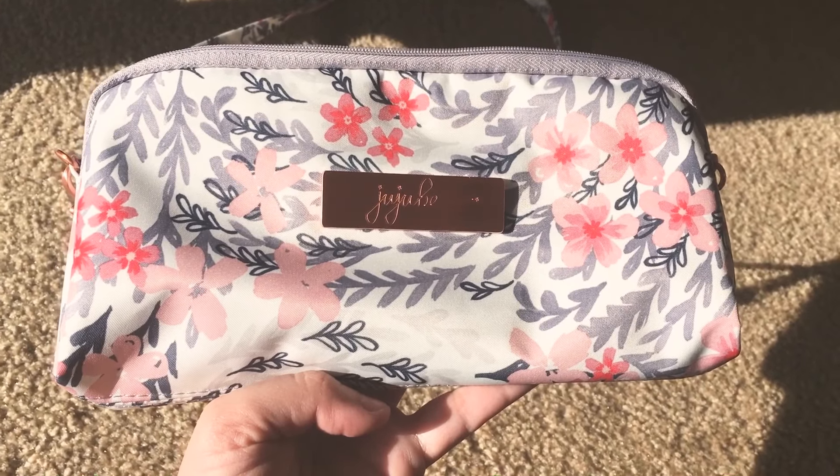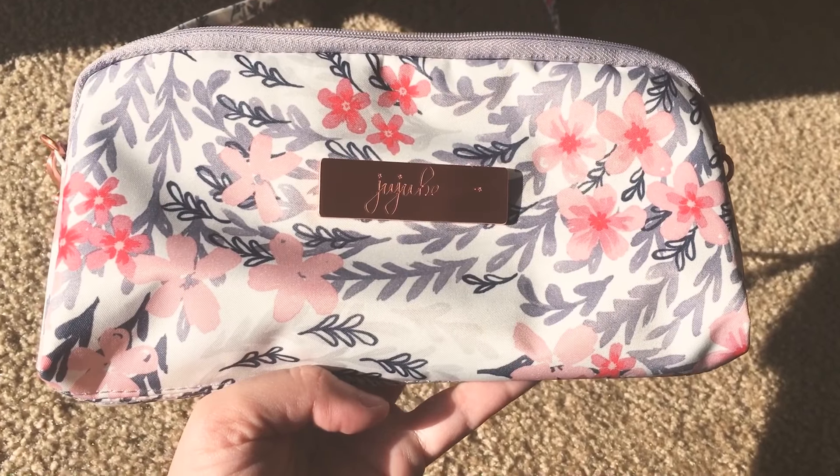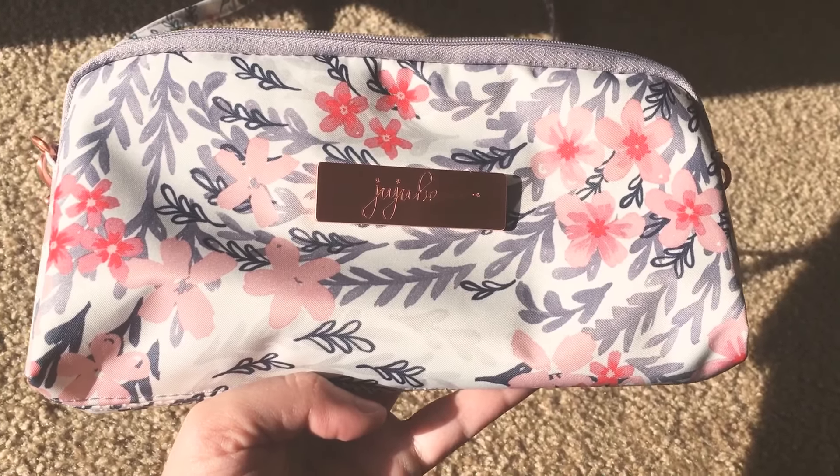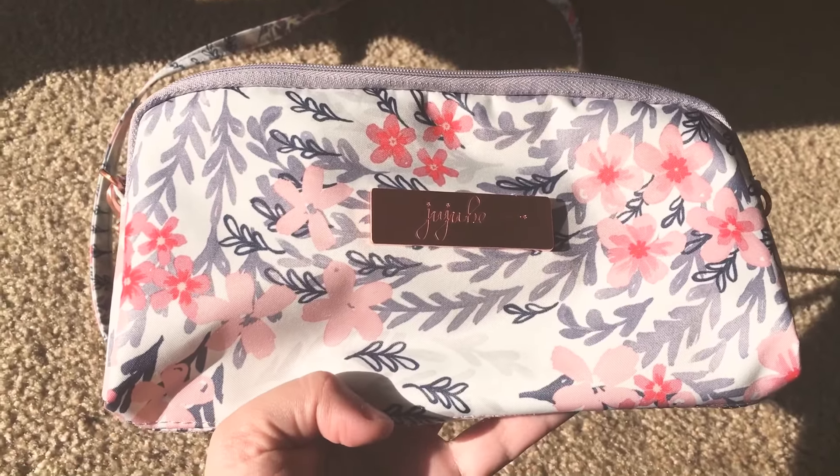Hi everyone! I wanted to make a video talking about the colors in Sakura Sorrel, in case you haven't seen the print in person before and are curious about getting something. The colors on this print are really pretty.